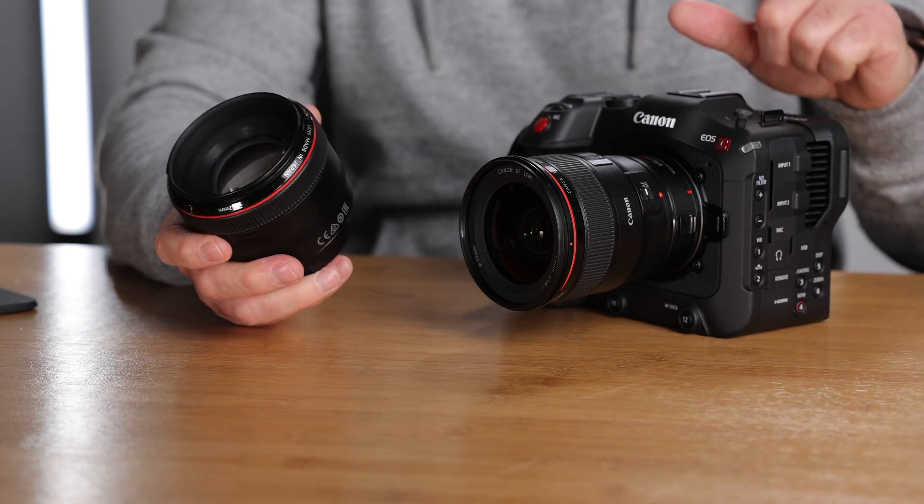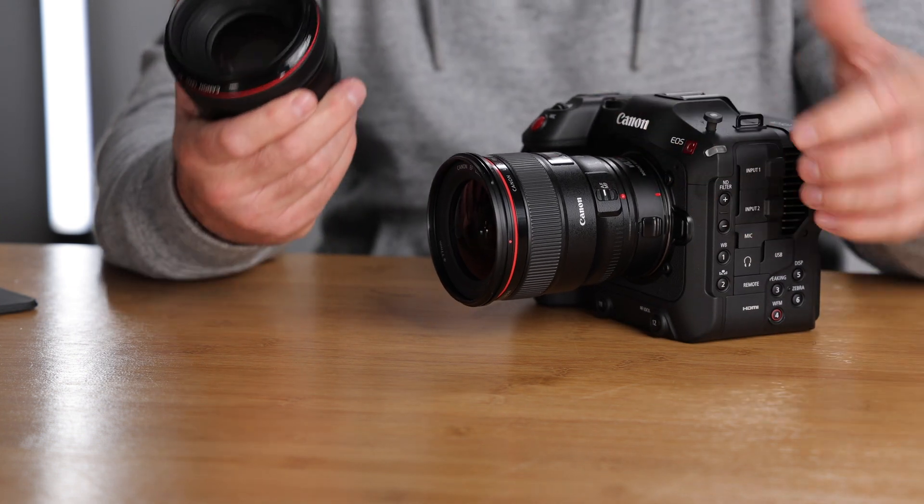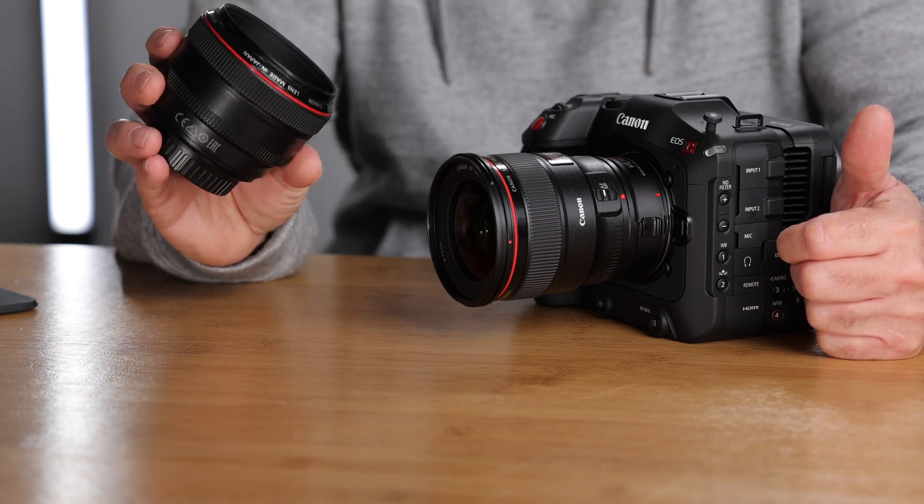Because the speed booster sits between the camera and the lens, all communication from the camera to the lens passes through it. I was a bit concerned the AF performance wouldn't be as good as the Canon version. So I'm going to do a quick autofocus test using my fastest — and also slowest autofocusing — Canon EF lens: the 50mm f/1.2, wide open at f/1.2, on the C70 with the Viltrox speed booster. The C70 isn't Canon's best autofocusing camera, but it's always been very reliable for me.